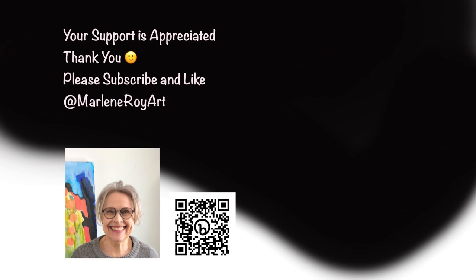Please check in with me next time and we'll see how the coffee paintings turned out. Thanks. Bye-bye.